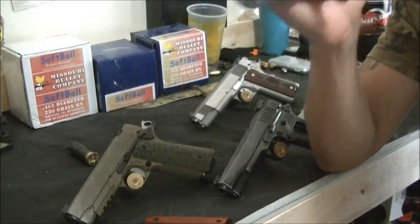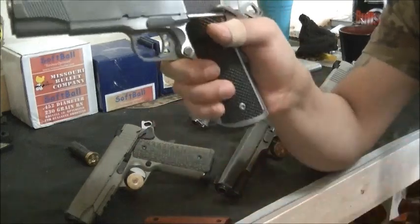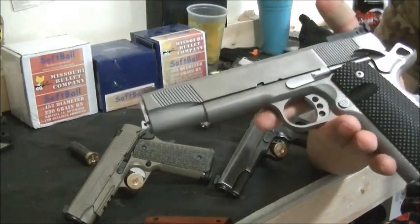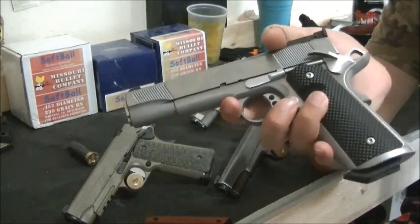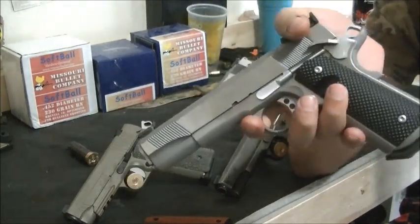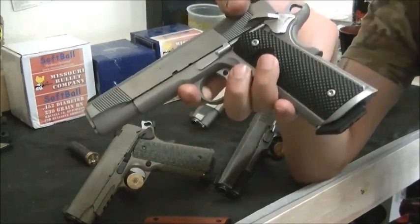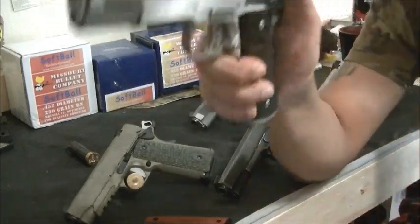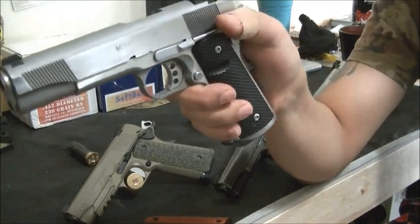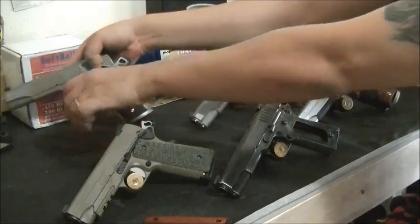Condition One: round in the chamber, full magazine, hammer cocked, safety on — what they call cocked and locked. That's how we all carry 1911s. If you carry it any different way, many things can go wrong. A lot of people don't even like guns with a safety, but being cocked and locked, you do need the safety on. Condition Zero: that's when you're ready to shoot — round in, full magazine, hammer cocked, safety down, and you're just ready to shoot. Those are the five conditions.